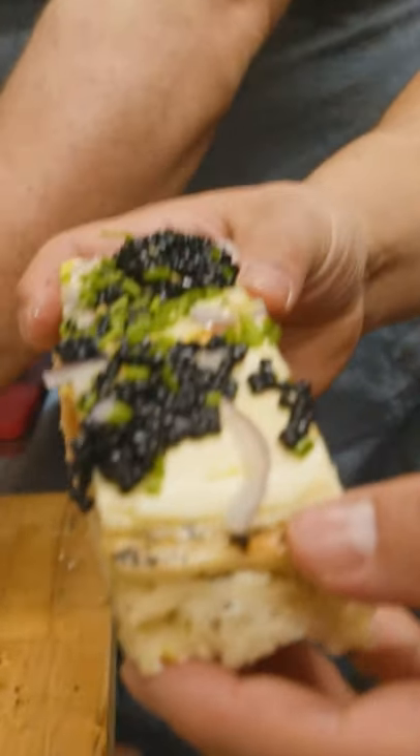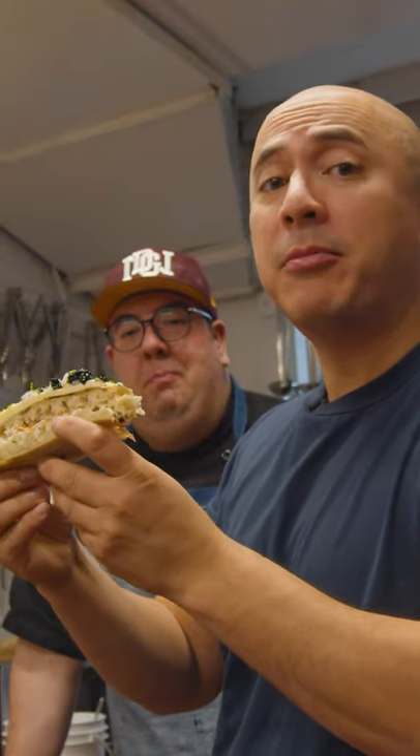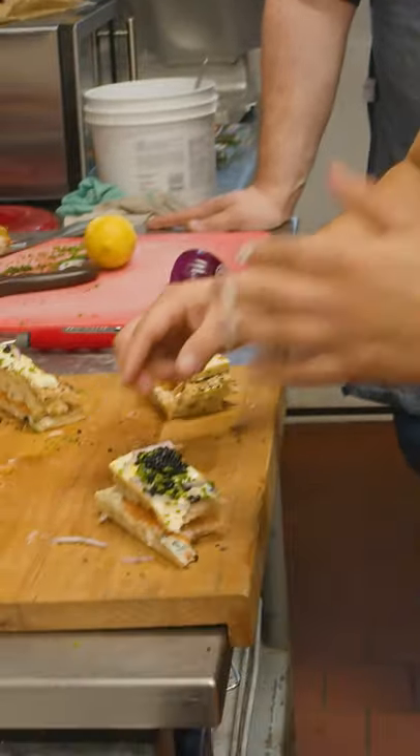You guys see this? Have you ever seen something so decadent before? Let's do it. This is fabulous. The lemon, the smoked salmon, the creme fraiche — you taste it all.